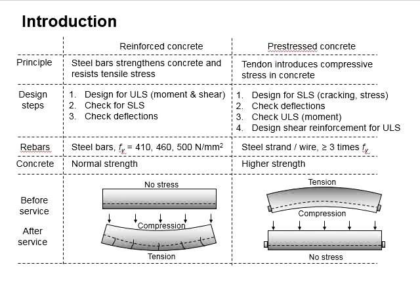This slide compares reinforced concrete and prestressed concrete. In principle, steel embedded in reinforced concrete is to strengthen the concrete while resisting the tensile stress generated in it. As for prestressed concrete, the tendon is used to generate compressive force in the concrete in order to overcome the tensile force generated in the concrete.